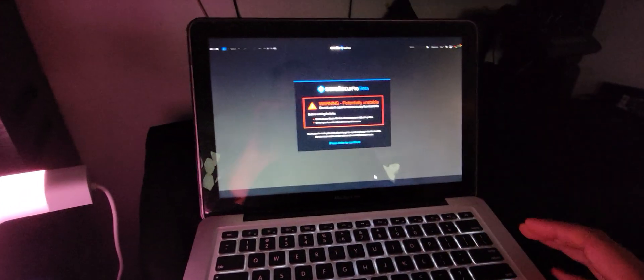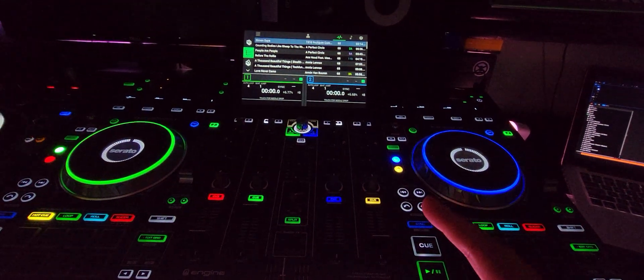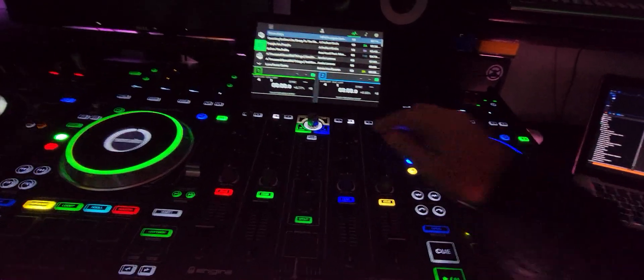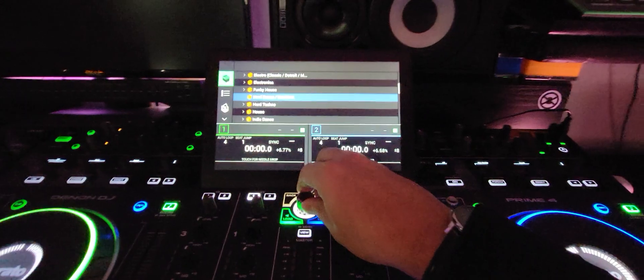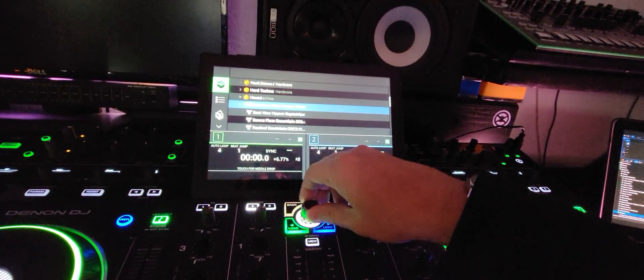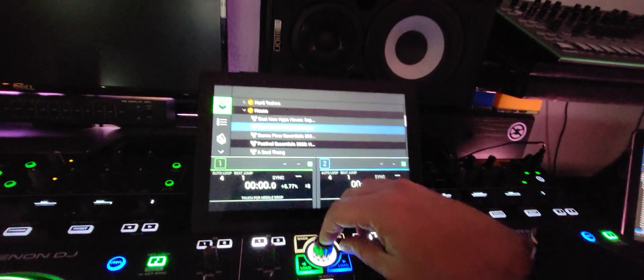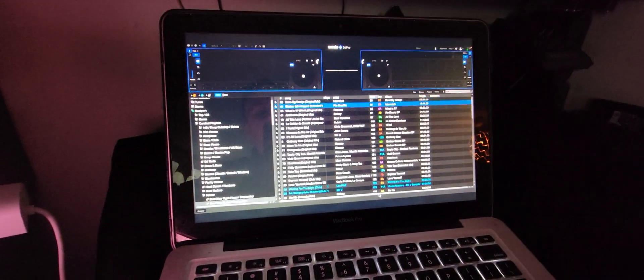Hit enter and yeah — so you see me going through my list here, pull up some Beatport, scrolling through, and load up a track.